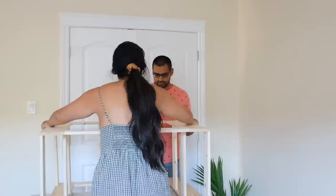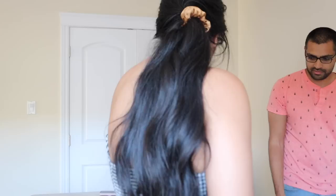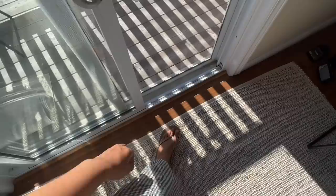We did it! Let's put it down and see what it looks like. Yo, this is so legit! This is literally a countertop. This is how you frame a countertop. Sick. Sturdy. Looking so legit.